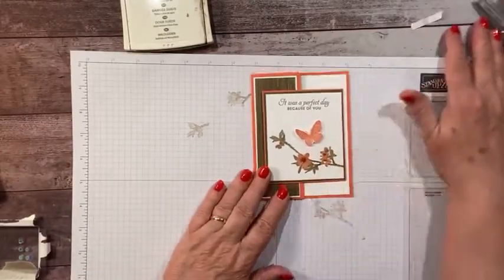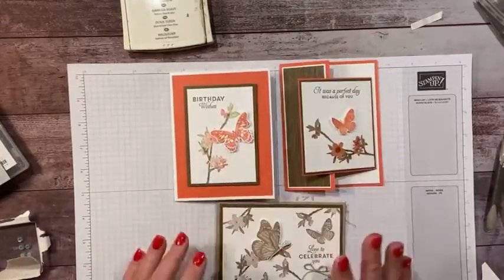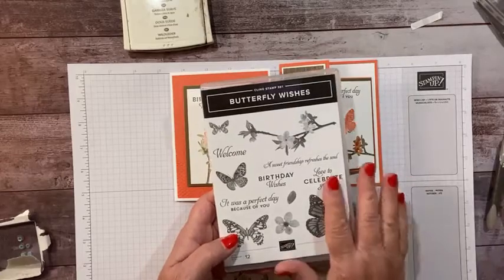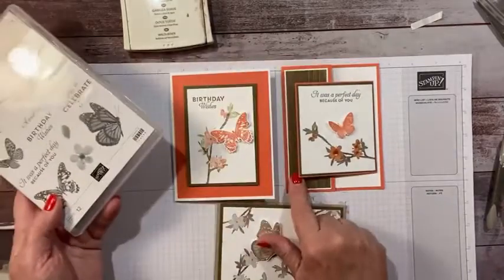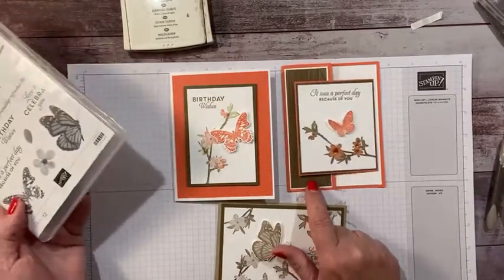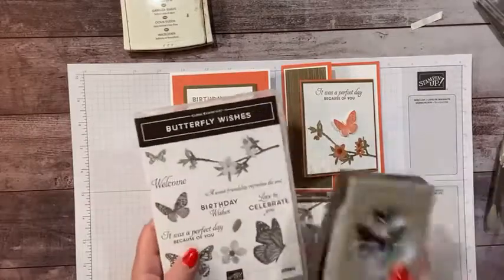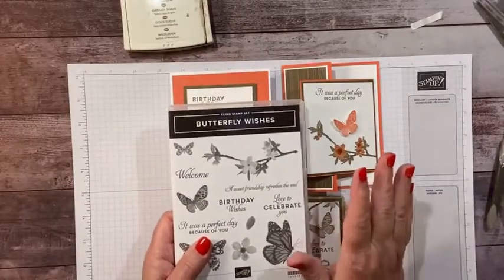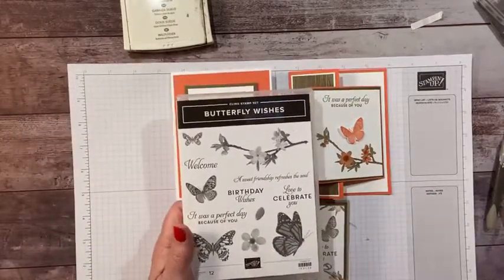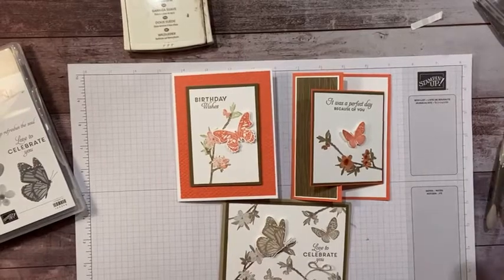So these are our three cards for today — this one, this one, and this one. I hope you enjoyed that. Butterfly Wishes is still available until May 3rd, and the butterfly punch as well, if it's not sold out — I can't guarantee that. The designer paper may have sold out, but you could use soft suede or another coral calypso one. I hope you enjoyed that, and I will see you all soon — thanks, bye-bye!